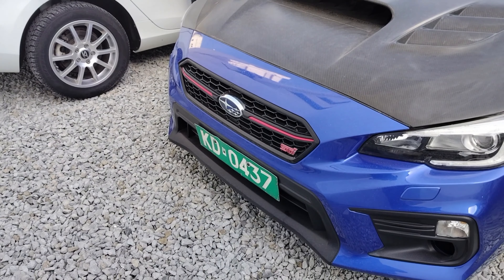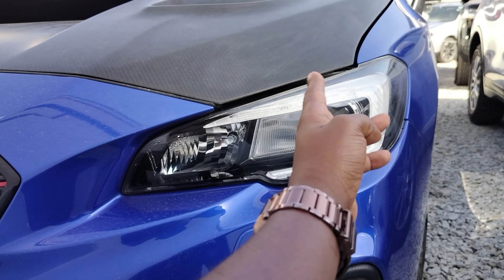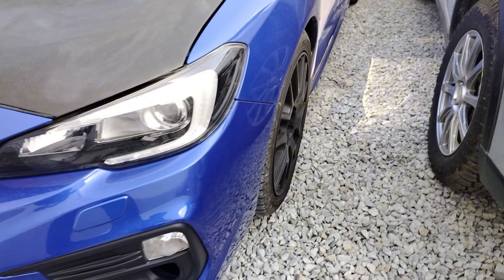Look at this STI. Gari gine safi. STI halafu unwana ka headline. Very nice grill. Gari safi unangalee headlights — kuna daytime running lights. Turn signals halafu fog lights zinafaa kuwa mahali. So it's a very massive unit.